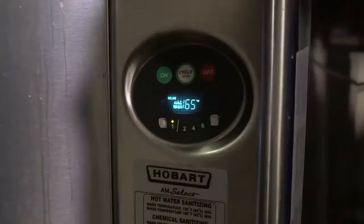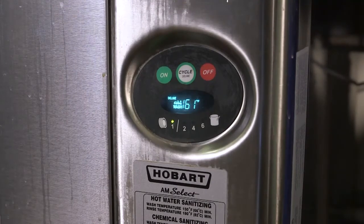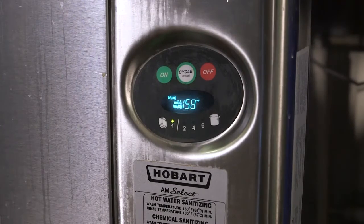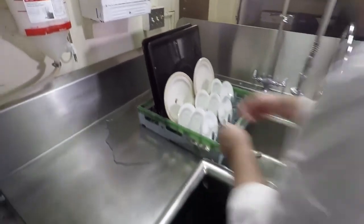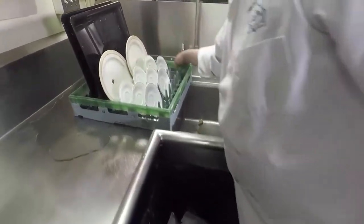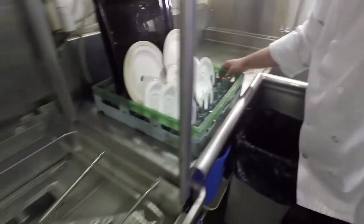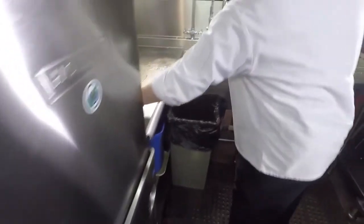The water temperature should be checked at the beginning of dishwashing at each meal period to make sure the machine is working properly and heat sanitizing is occurring. Simply reading gauges on the dish machine is not enough. In order to be sure that the water is hot enough, you need to periodically check it using a temperature-sensitive strip or dish machine thermometer. The water temperature when it comes in contact with the dishware should be at least 160 degrees Fahrenheit. Attach the strip to a serving dish or other flat item and send it through the machine. The temperature strip will turn black if the proper temperature has been reached, verifying that proper sanitation has occurred.